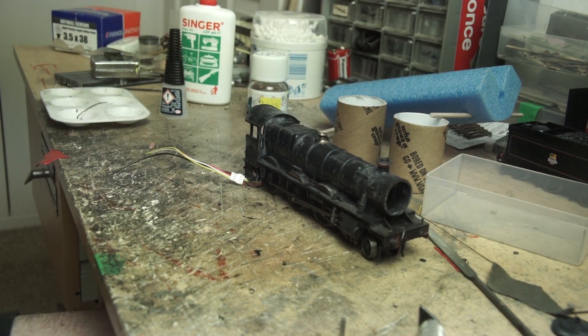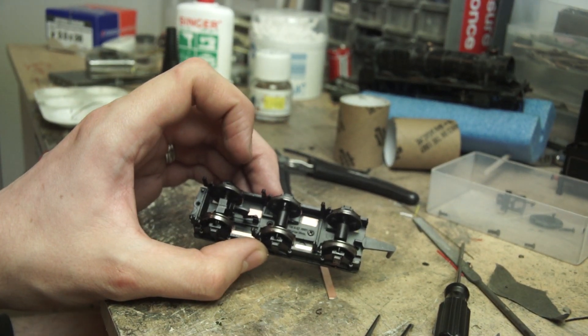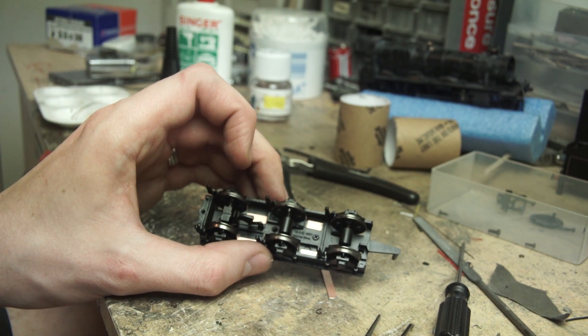Next we move on to the tender. The first step is to work out where the pickups are going to be attached to the chassis. This varies a bit between models so there is no definitive answer, but this is where I chose.